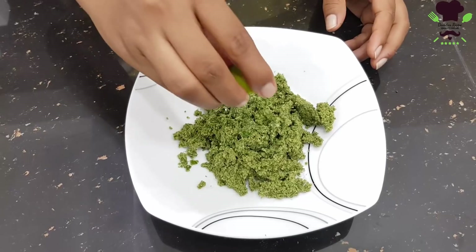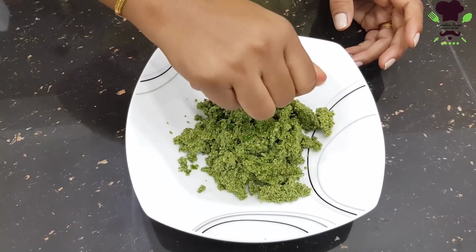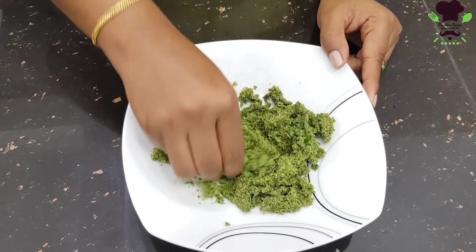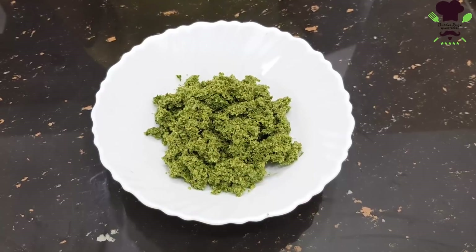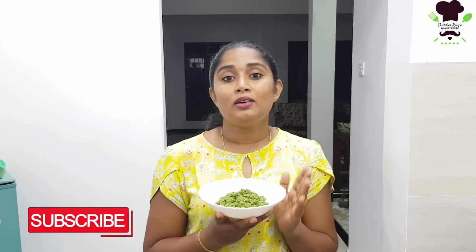Now we need to prepare the sambal. Let's make some of it. Clean the sambal. You can then remove the excess, and now you can try adding the corn and cilantro.